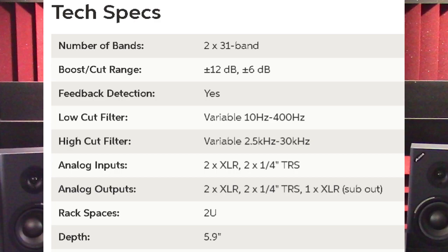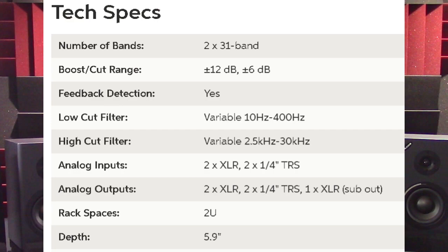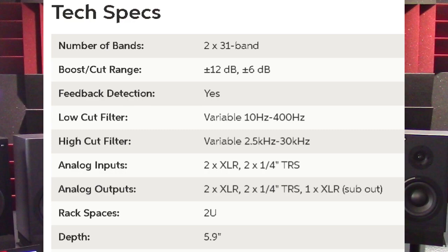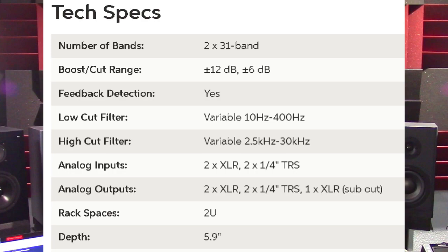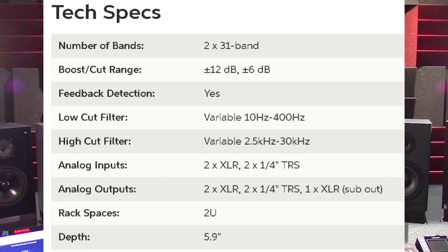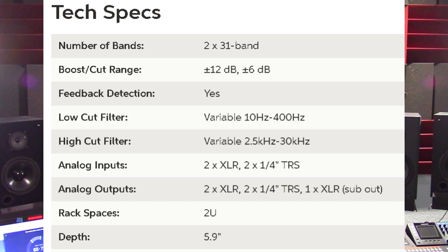The FBQ3102 HD has two 31 band sections. The boost cut range is plus 12 decibels and plus 6 decibels. It does have feedback detection, which is the FBQ functionality. The low cut filter is variable from 10 Hz to 400 Hz. The high cut filter is variable from 2.5 kHz to 30 kHz. Analog inputs include two XLR and two quarter inch TRS. Analog outputs include two XLR, two quarter inch TRS, and one XLR for the subwoofer out. It's two rack spaces high and 5.9 inches deep.